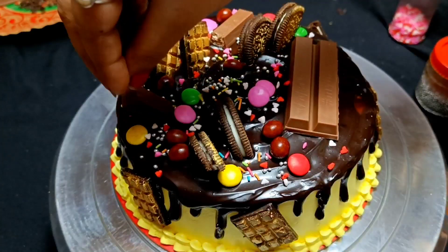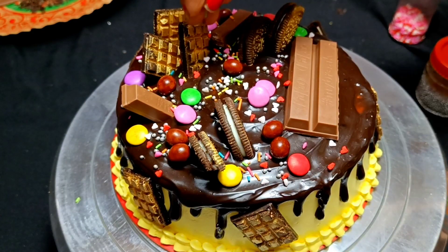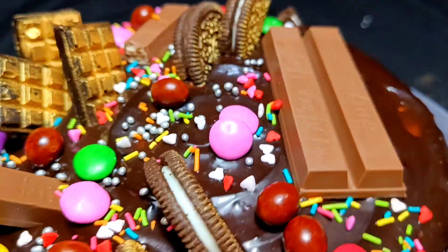If you have any sprinkles, you can use any type of sprinkles you like. No matter what I am using, feel free to use what you have.